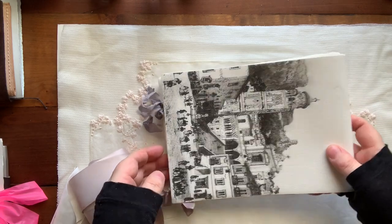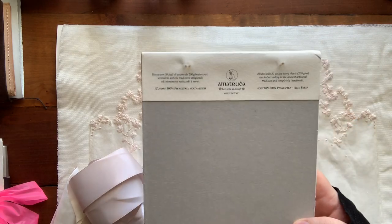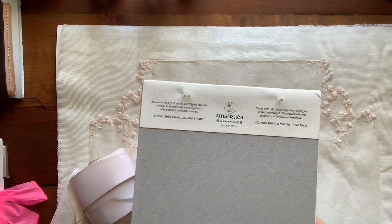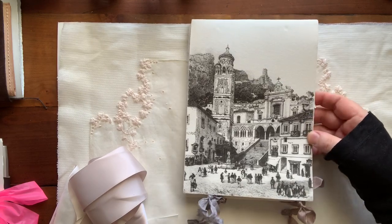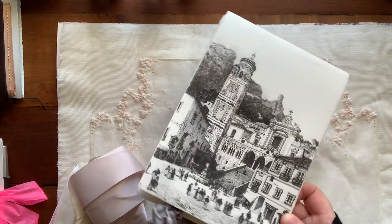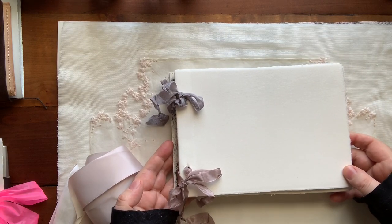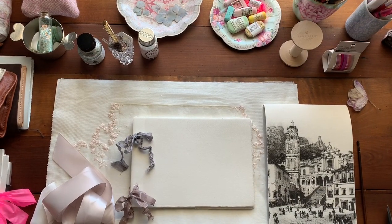It actually comes in several different sizes — this is the A5. There's a listing, and then another listing that says 'blank,' meaning the front cover doesn't have the image on it and is just blank. I really enjoy the image. I'll be keeping the paper inside the cover and just pulling it out or flipping it open to work with it.